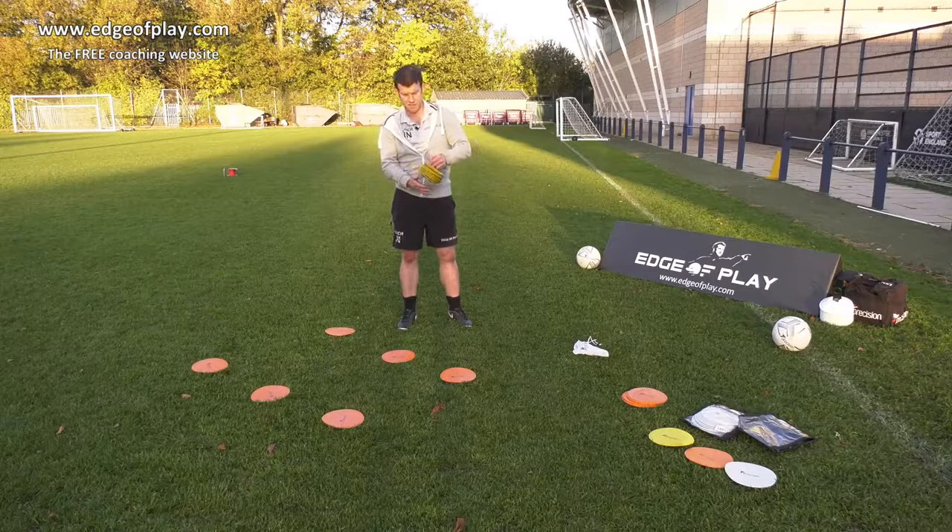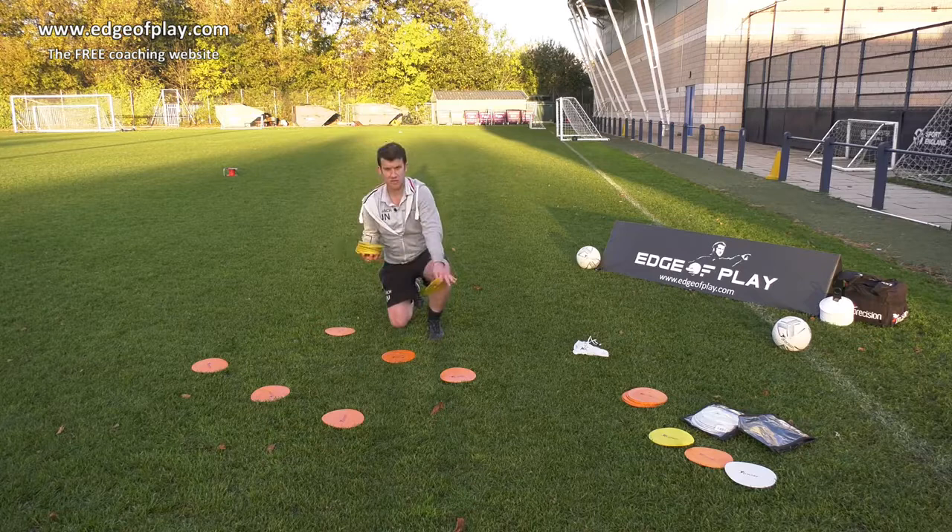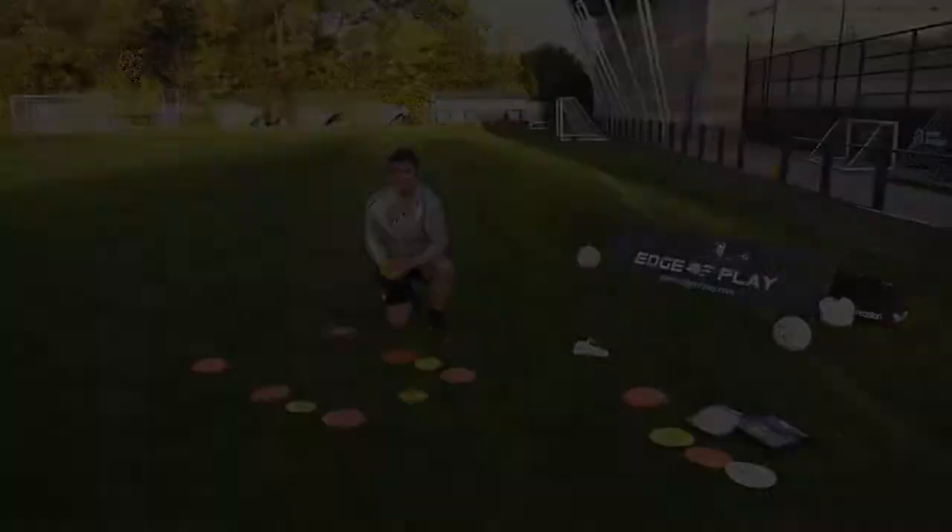The smaller markers come on this carrying handle and they're quite handy. If you imagine this on a bigger scale, you could be setting out a pitch which is 10x10 or 20x20, and you might want to make it clear where the box continues or where the middle of the box is. You can use these in those gaps just to make it clear for the players.